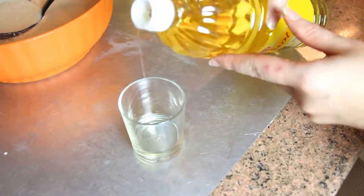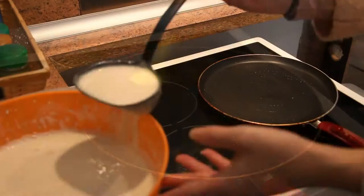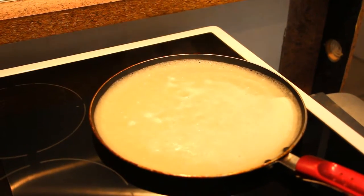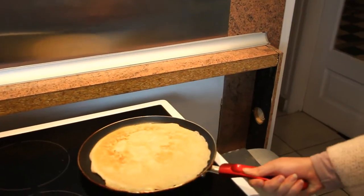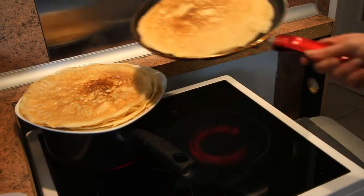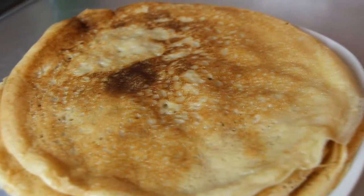All you have to do is pour a ladle of pancake batter on a hot pan and flip them one by one. Small practical tip to prevent your pancakes from cooling down: think of putting water to boil in a saucepan and put your plate of pancakes on. This will help to keep them warm from beneath while the other pancakes are cooking.